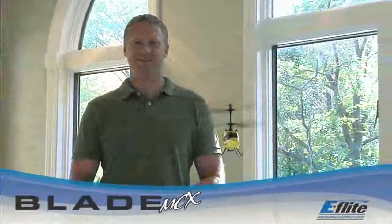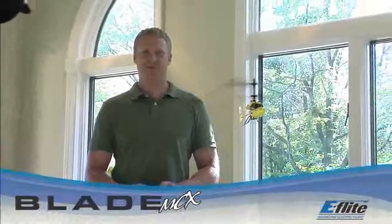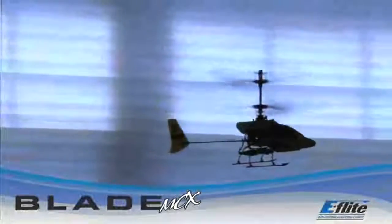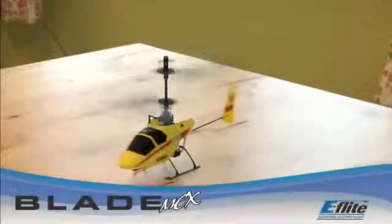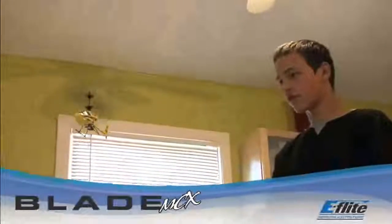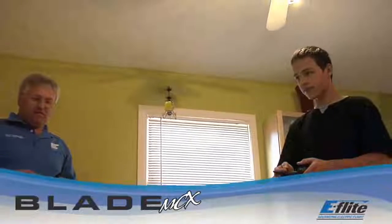Anyone can fly the Blade MCX, whether you're an experienced or first-time heli pilot. The Blade MCX, with its unsurpassed ability and control, will have you flying like a pro in the comfort of your living room. For new pilots, the Blade MCX will introduce you to coaxial counter-rotating helis with room to progress through E-Flight's Blade family.